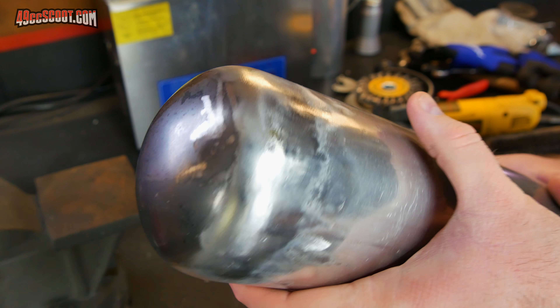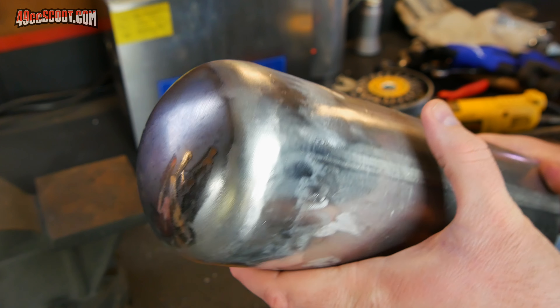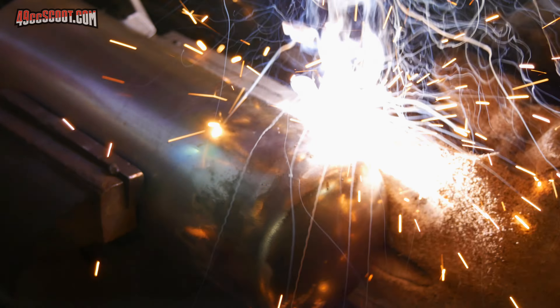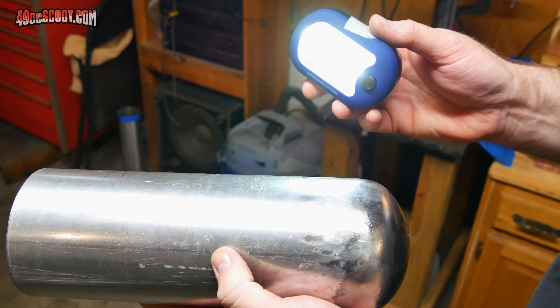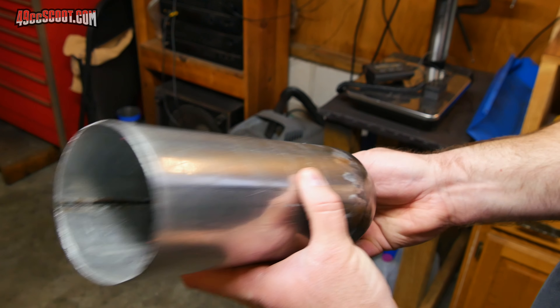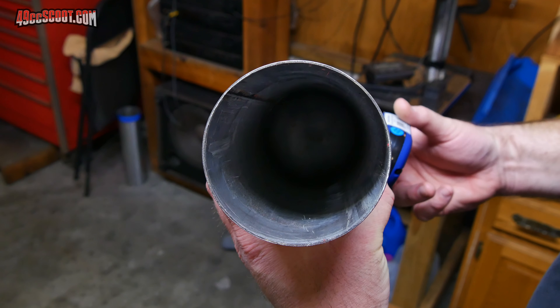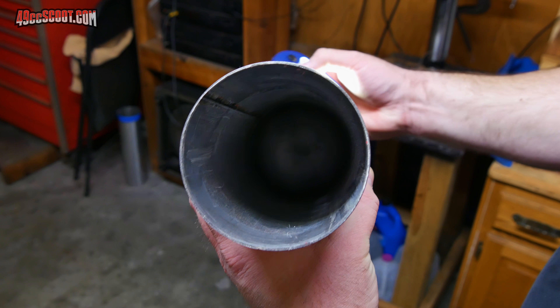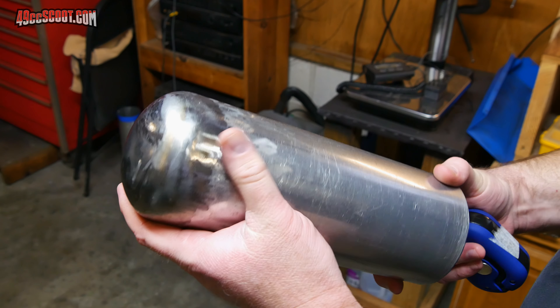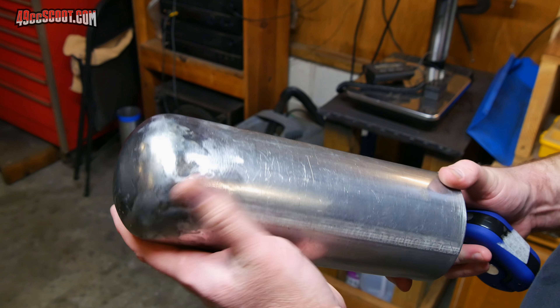It doesn't look as bad as I expected after just one pass, but it's still going to need some work. I used a light and ran it all the way around the seam while I looked down inside. When I first started there were two spots where I could see light — I patched those up. Now I can't see light anywhere. That doesn't mean it's going to seal, but I'm going to stop working that seam for now. That's only one out of four caps I'll have to do for this process.